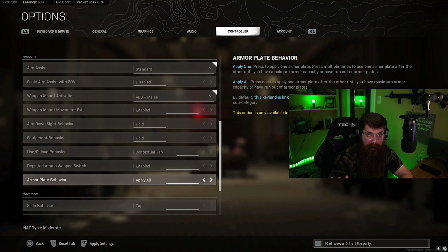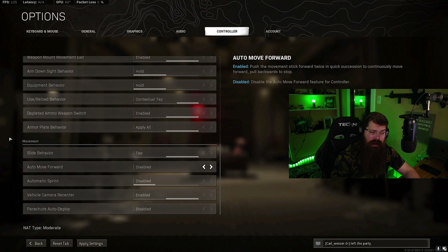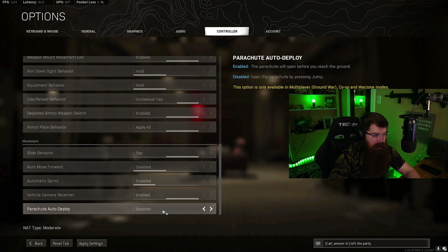For reload behavior, set this to contextual tap - this lets you quickly tap to pick up a single item instead of holding down square and picking up everything. If you're not on any item you can just tap to reload; it makes things super simple. For armor plate behavior, I like to run apply all - if I'm getting out of a gunfight I automatically plate up. Especially in 2v1 or 3v1 situations you want to make sure you're fully plated, because if you're not you're going to lose that gunfight.